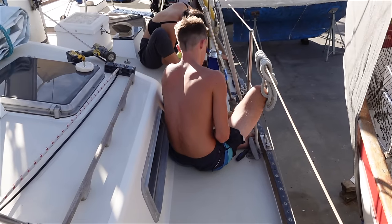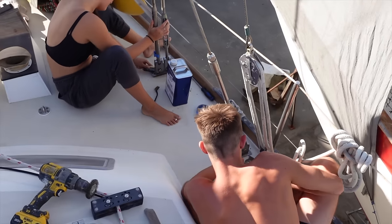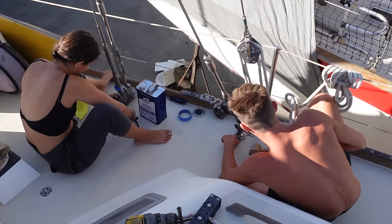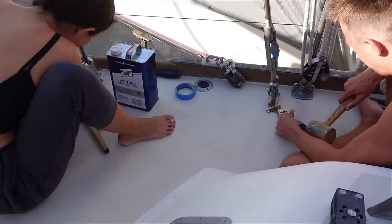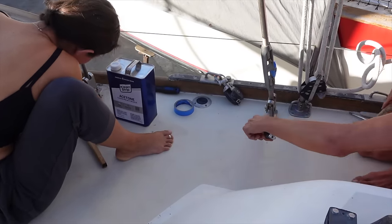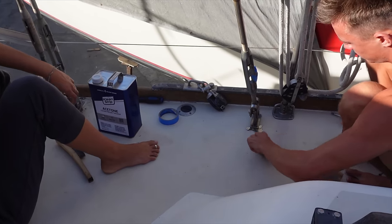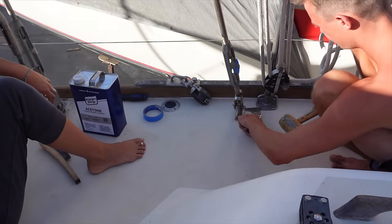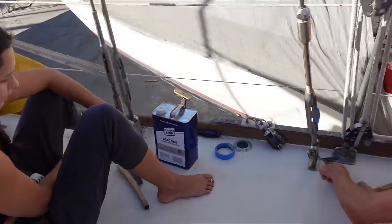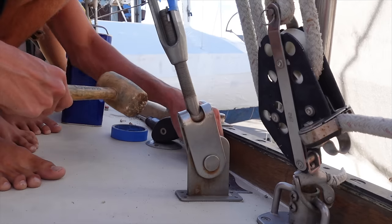Alright, here are the kidlets being good kids and into boatwork today. These are our chain plates and they are making sure the chain plates aren't leaking. This one in particular was leaking in Taj's room, so they're going to lift those up like Taj is doing, just cleaning all the old sealant - it's not silicone, it's 4200 - and then re-sealing it down with 4200.